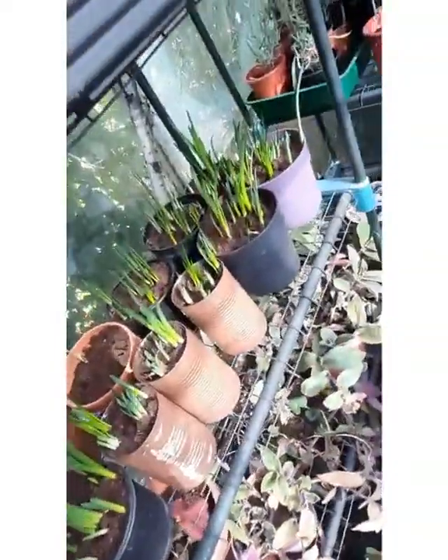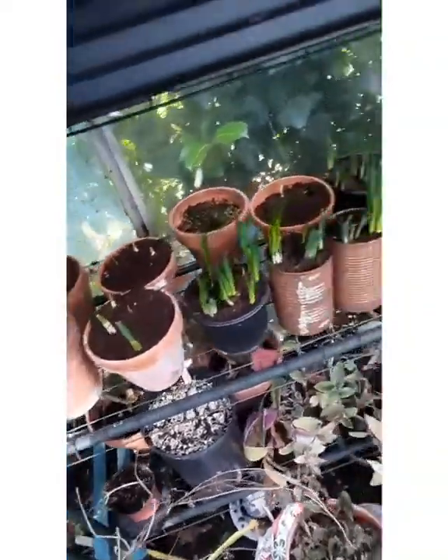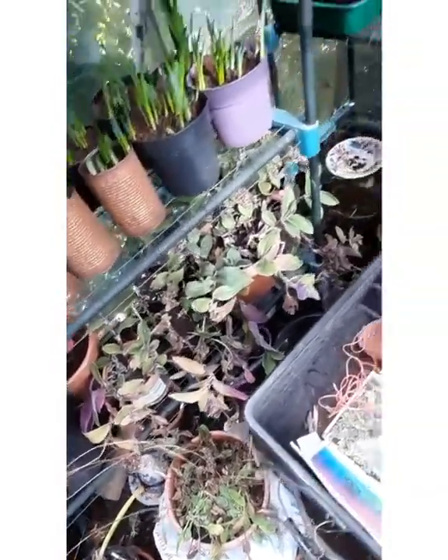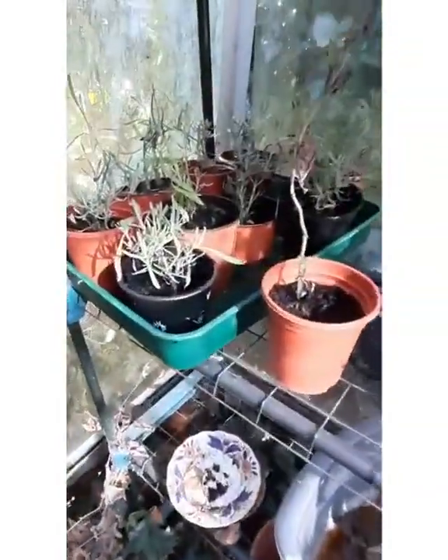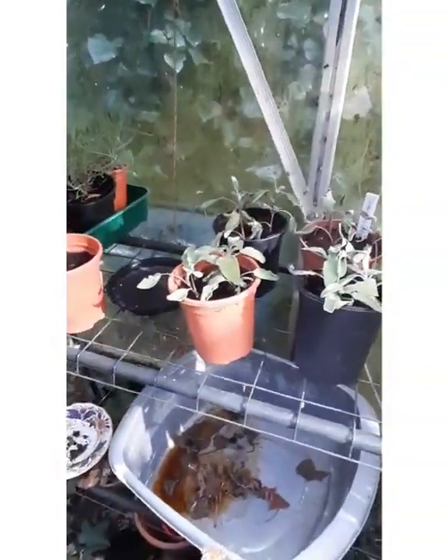I've got lots of bulbs here, they're all coming up so I can probably put those outside very soon. There are a couple of houseplants down there — Tradescantia, some lavender cuttings that I took that are really easy, and some sage cuttings that I took this year.